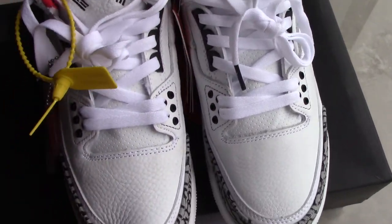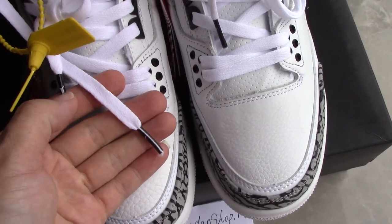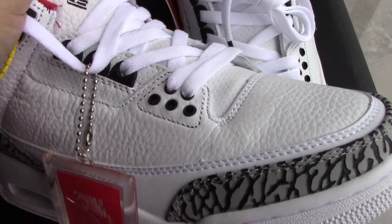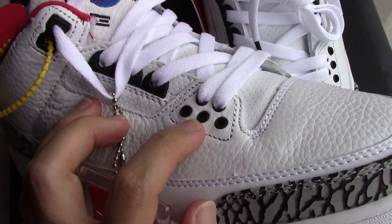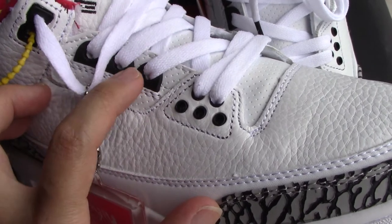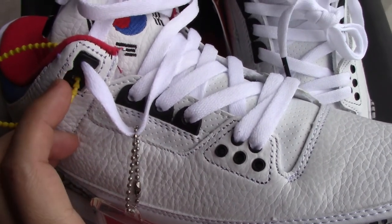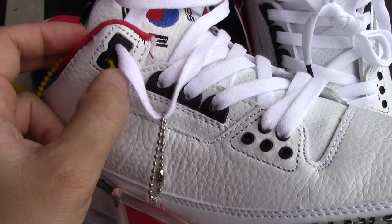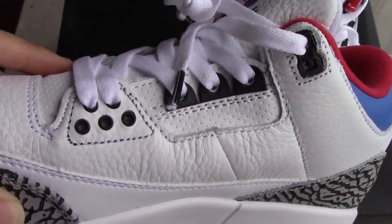There is a pure white shoelace here with a black lace tip and a white Jumpman. Check the shoe lock — it is divided into three parts: the first part has five black circles, the second part has three circles slightly bigger than the first, and the last part looks like the digit eight. Check the other side — it is the same, with a double station, so the stitching relationship is quite good.